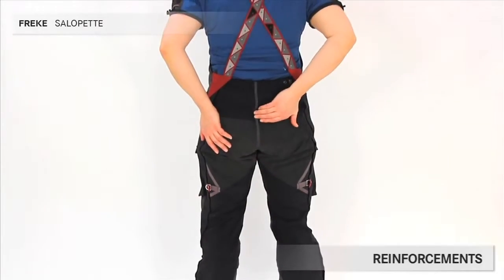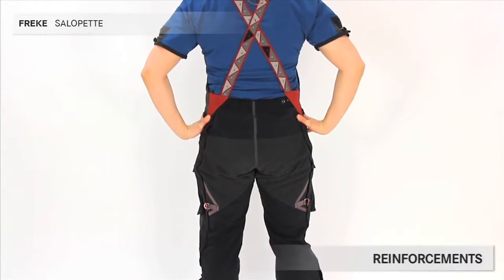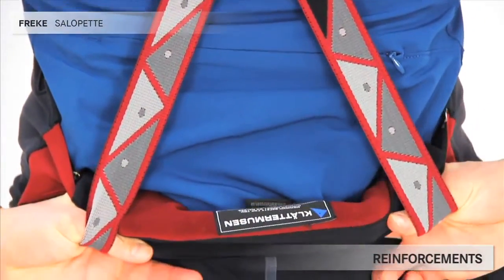A webbing covers the back seam, in case it should slide down a snowfield. A piece of fleece lining on the inside provides soft and warm comfort for your kidneys and lower back.